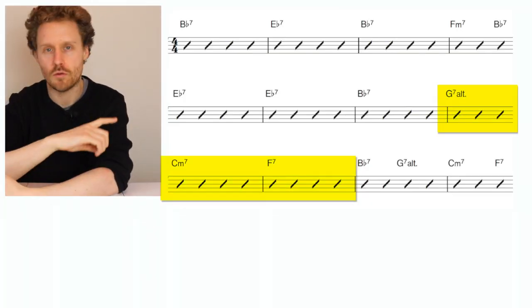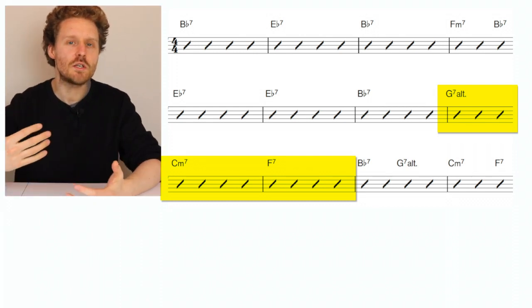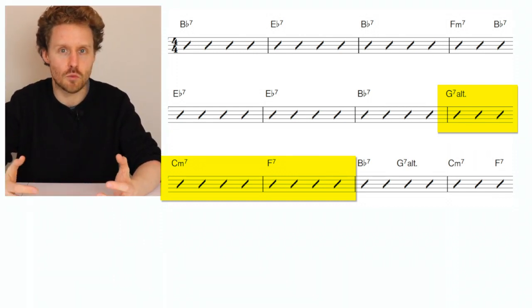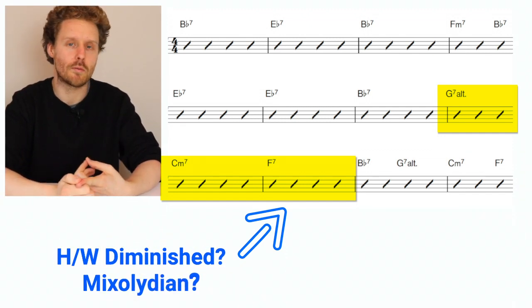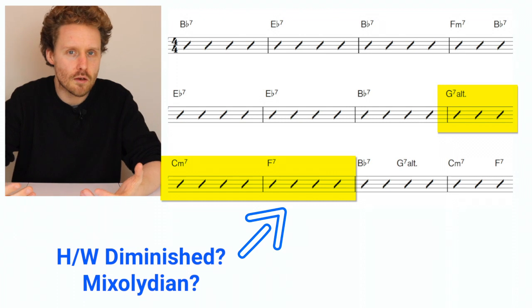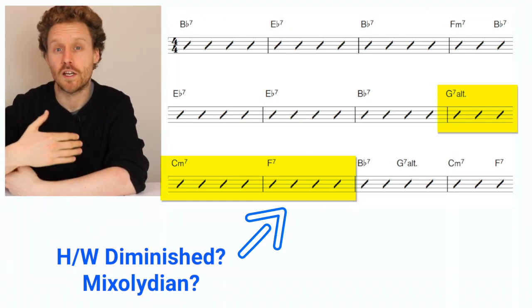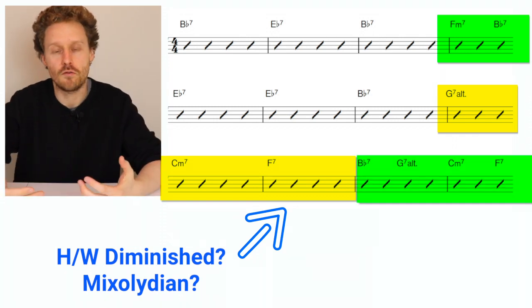Problem number one: how should you play through a 6-2-5-1 progression? Problem number two: how can you avoid clashing tonalities with the other members of the band? If you want to play whole-half diminished over a dominant chord but the piano player wants to play Mixolydian, what happens then? Problem number three: what should you play through really quick chord changes, like this 2-5 here or the turnaround at the end of the form? Let's go one issue at a time, starting with quick chord changes.